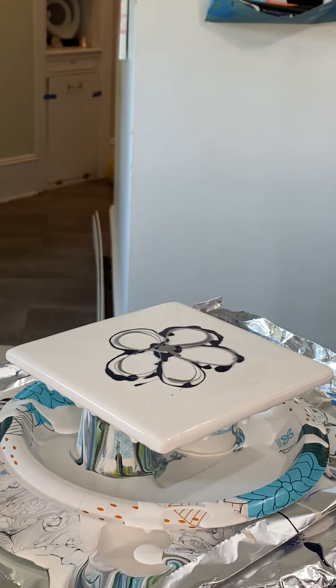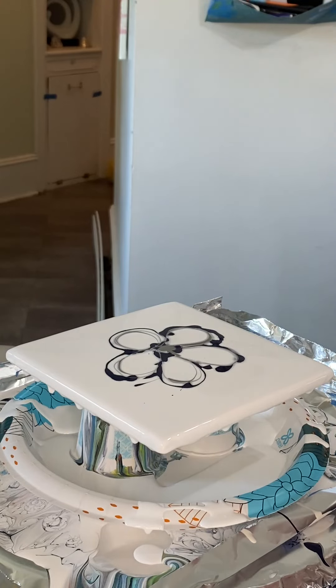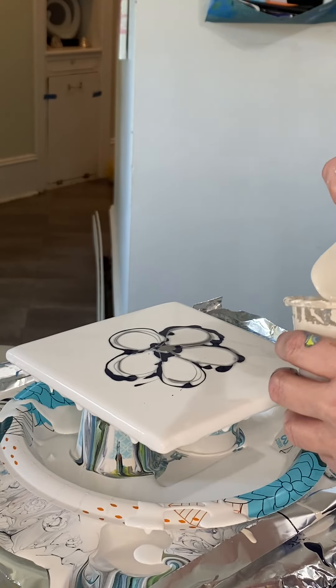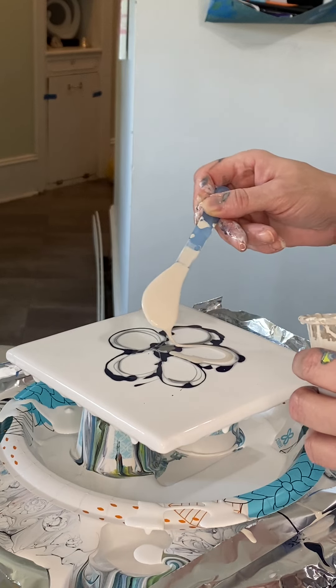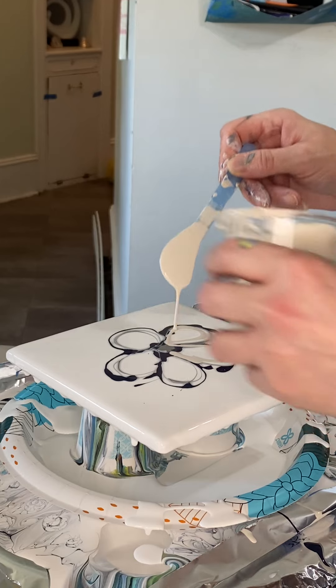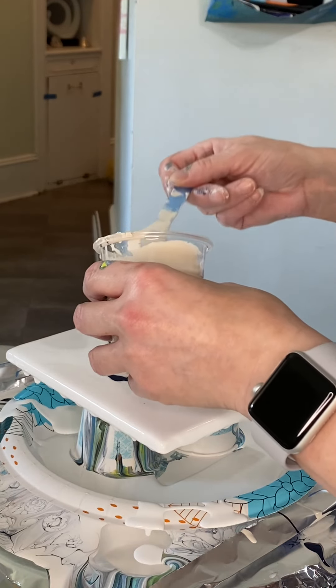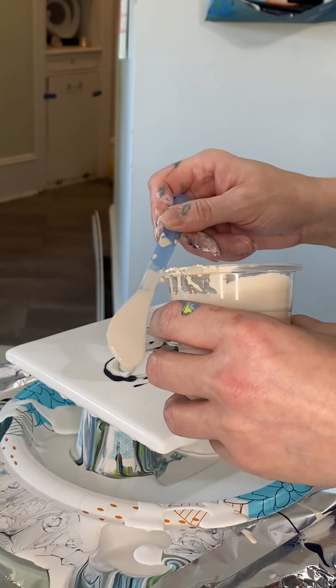Much stronger than the ratio I was using in my last piece. Moving on, I'm going to grab my Titanium Buff — definitely a critical color when doing any pearl painting. You need a color that is going to really make the pearl oil cells pop, and this is that color. So I'm putting some Titanium Buff in.